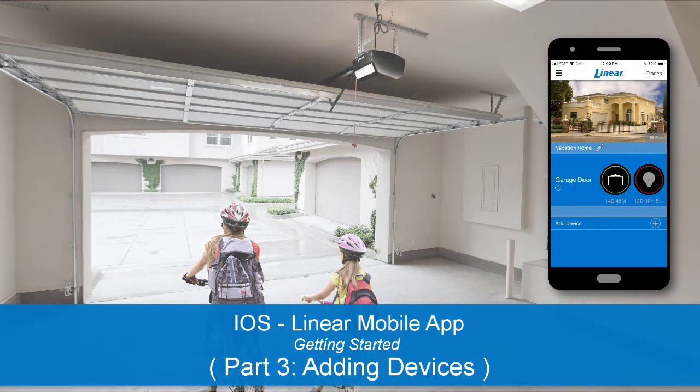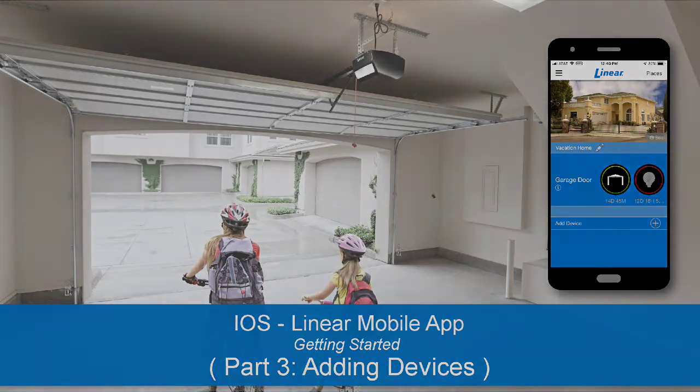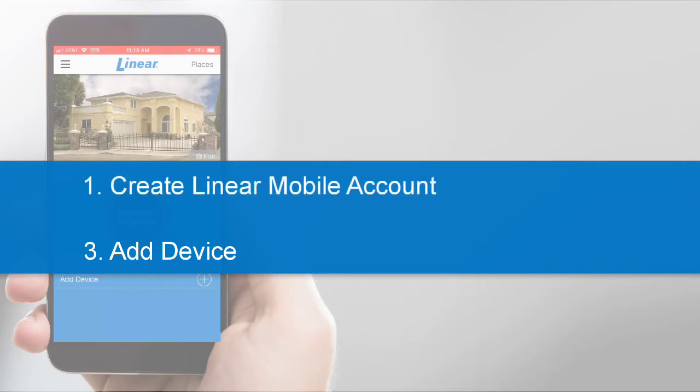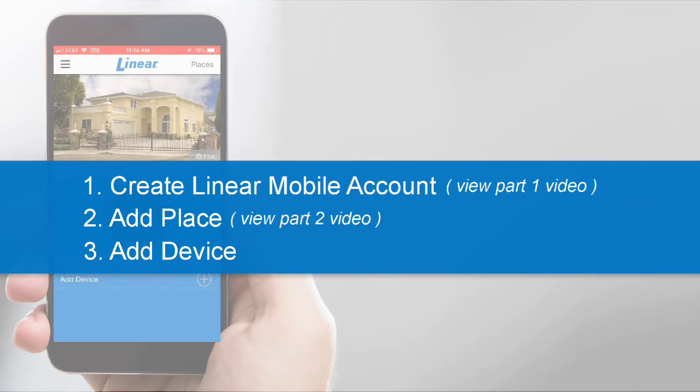It's easy to get started with the Linear Mobile App. The following training is Part 3 of a three-part series demonstrating how to set up your Linear Mobile Account. In this lesson, we'll show you how to add a Linear Smart Garage Door Opener to your Linear Mobile Account. Before you can add your Garage Door Opener, you'll first need to create your Linear Mobile Account and then add a place to your account. If you've not already completed these two tasks, review Parts 1 and 2 of this training series.